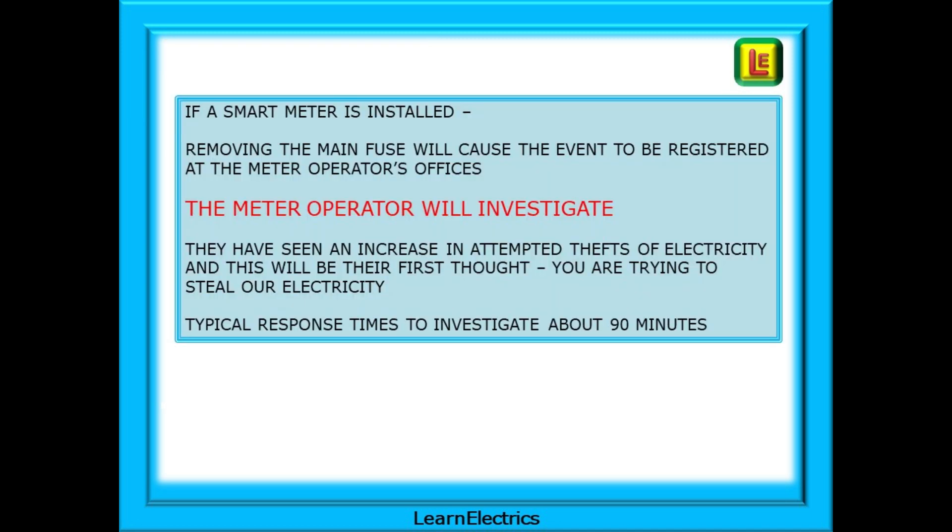Several years ago we all knew of an electrician who knew the rules and took a chance on removing the fuse themselves in order to do a board change and got away with it. But nowadays, if a smart meter is installed, removing the main fuse would cause the event to be registered at the meter operator's offices. The meter operator will investigate, and they've seen an increase in attempted thefts of electricity - this will be their first thought. Typical response times experienced by electricians who have done this is about 90 minutes before you get a knock on the door. Now you have some explaining to do and you have to pay for the meter to be resealed.